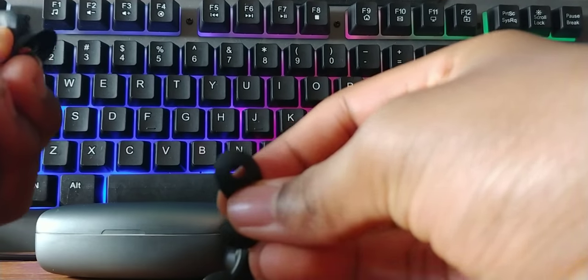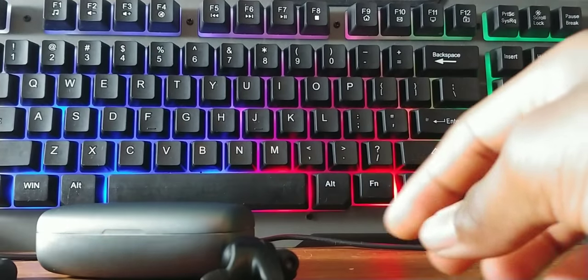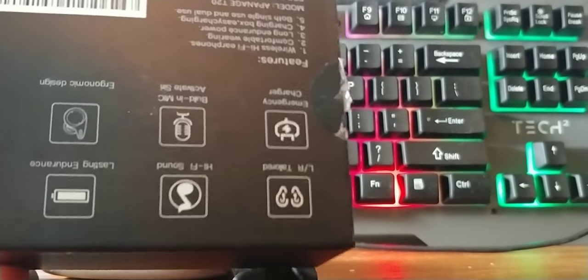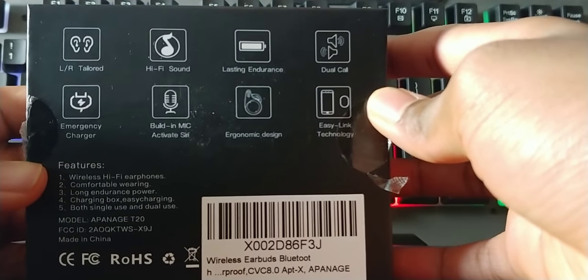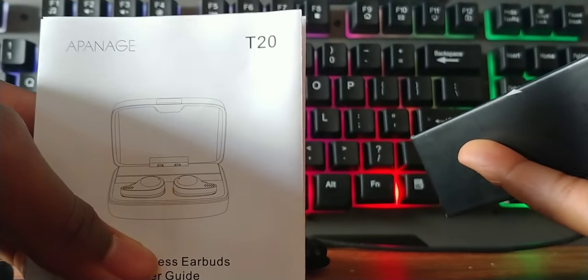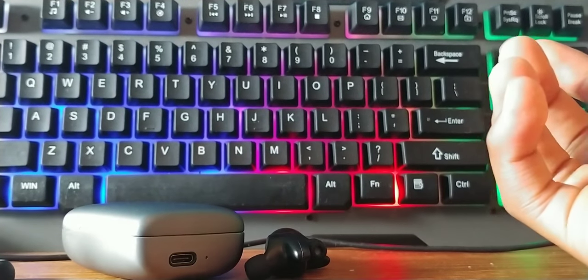They also include different sized tips — we've got the larger here, medium, and I'm using the small on my earbuds. On the back of the box there are instructions, and that's about it, so let's get into the review.